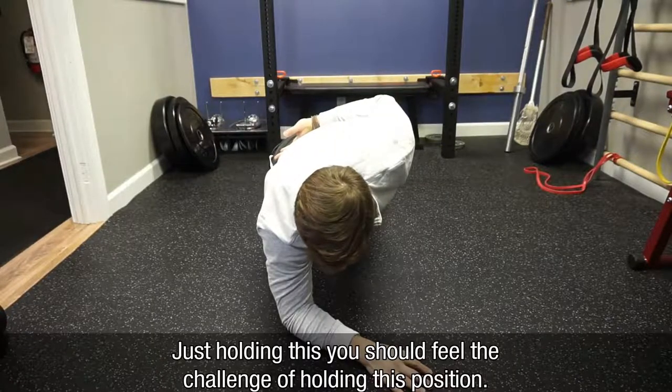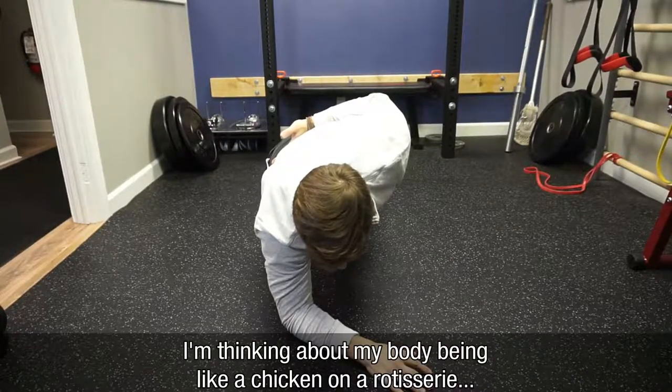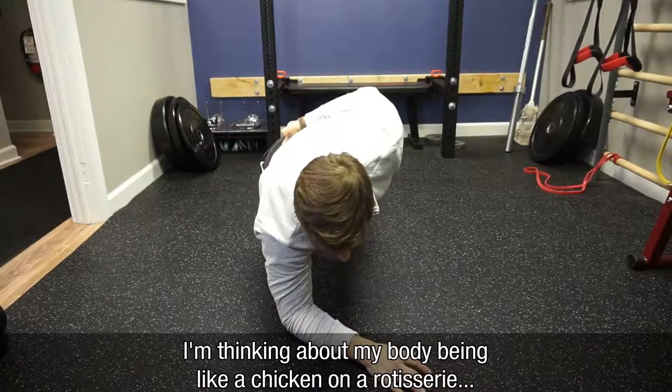Just holding this, you should feel the challenge of holding this position. From here, I'm going to think about my body being like a chicken on a rotisserie.